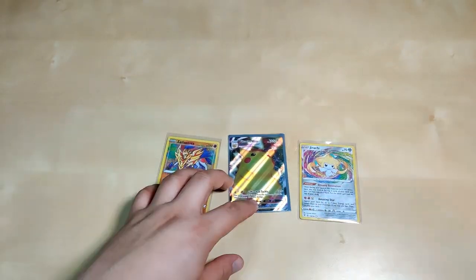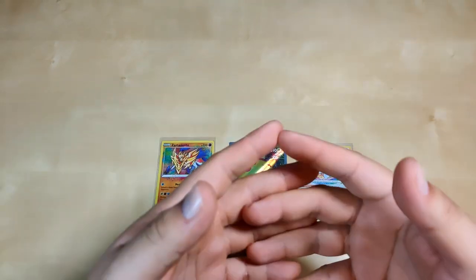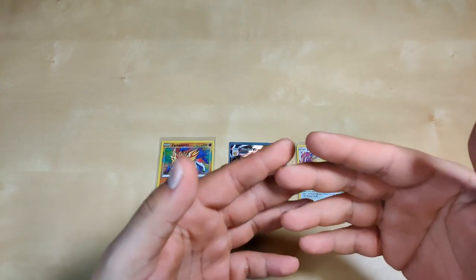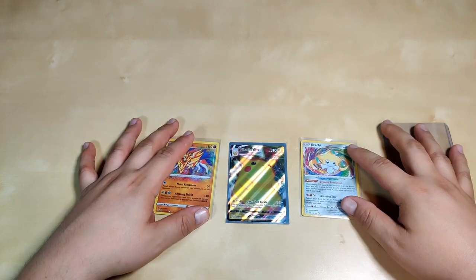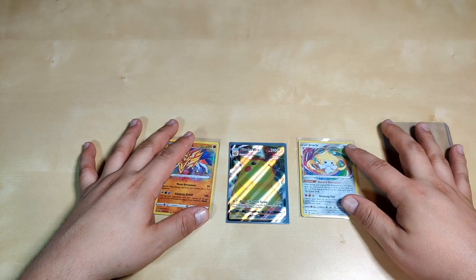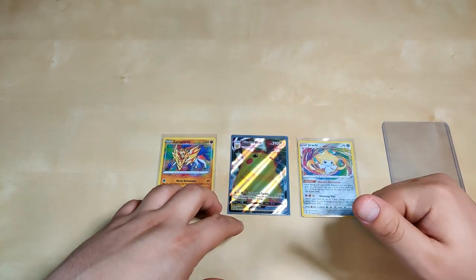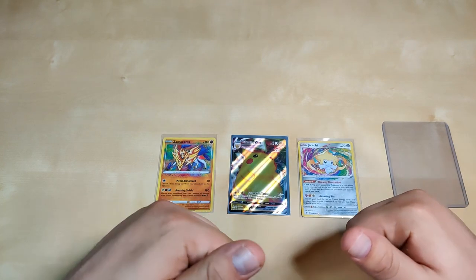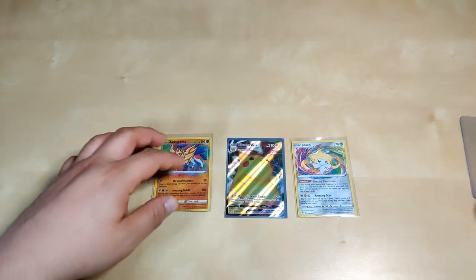That's pretty much gonna wrap it up for today guys. Let me know in the comments what you want to see next, if there's any other boxes. Today we tried something different — we did Hidden Fates and then tried to pull the hyper rare Pikachu in Vivid Voltage. Thank you for the support for tuning in — I'll try to upload on time next time. If you liked the video, don't forget to leave a like and subscribe. Thank you guys!